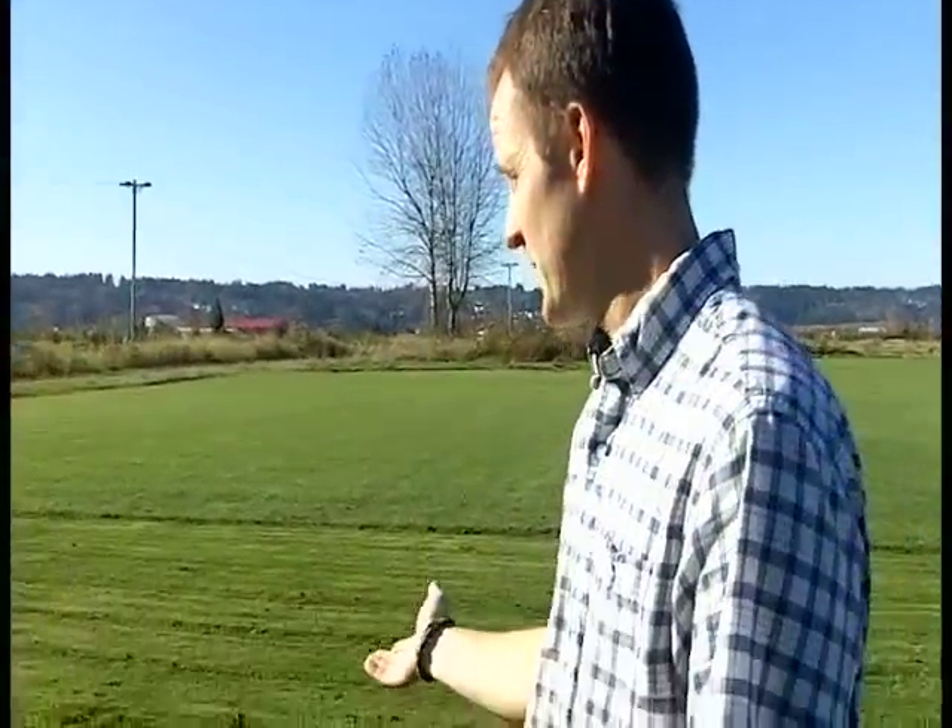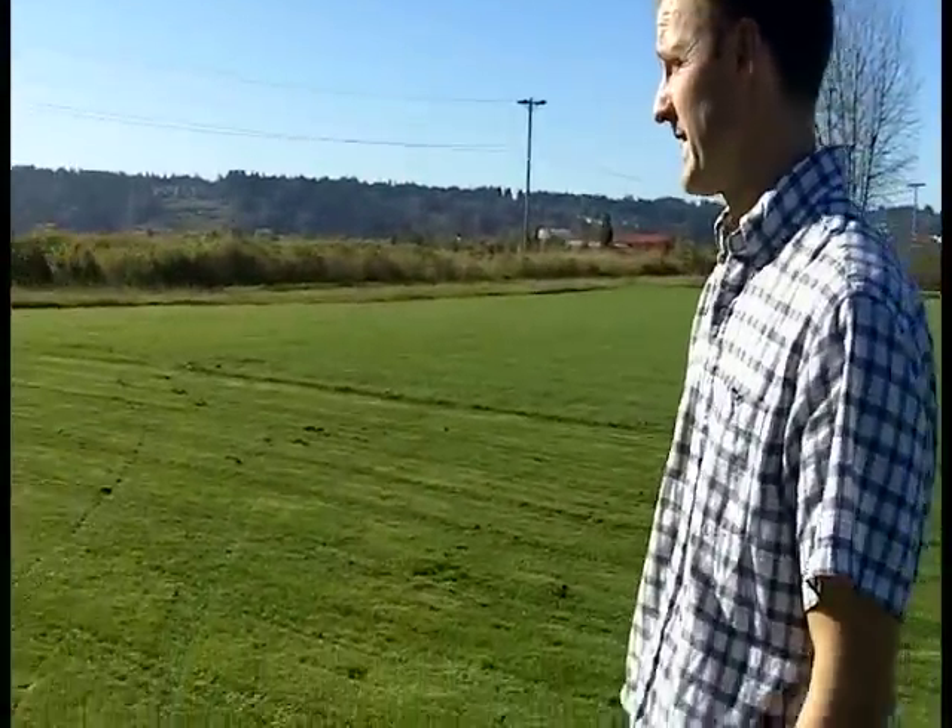Hi folks, Jay Van Aschey here at Choice Turf in Snohomish. Today we're going to do a little demonstration on how to remove the sod out of your yard when you're trying to replace a new lawn. Behind me here I've laid out about 2,000 square feet which we'll be cutting out today.